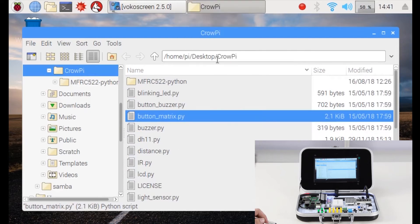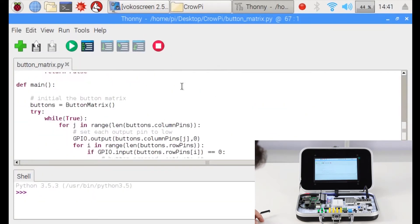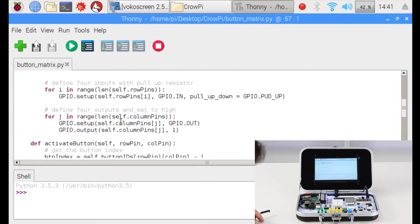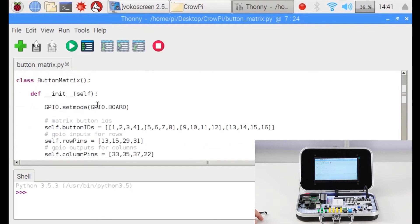Let's open it with our Python IDE and take a look at our code. Now it might seem that the code is very complicated, but we can try to go one by one and understand how it works. We import the GPIO library and the time library, as the buttons are just like any normal button using GPIO IN. We set the GPIO mode to GPIO BOARD. We can also use GPIO BCM, but it's better to use BOARD, and we always use it in our lessons.